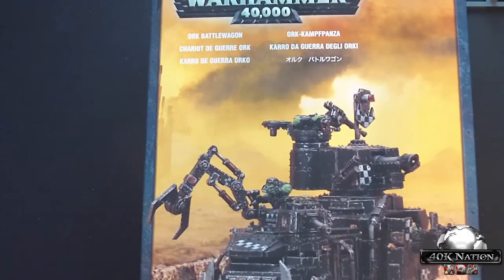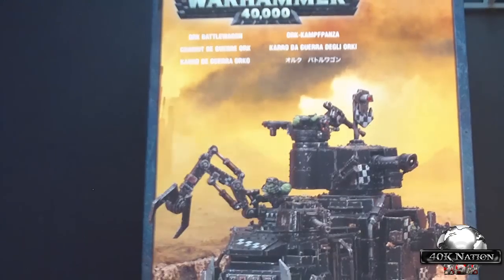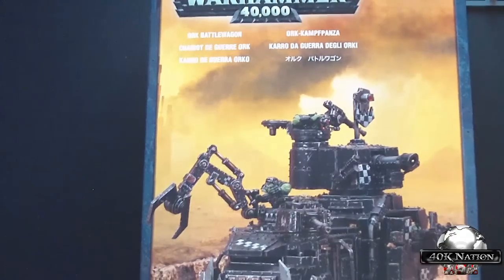Check out CanadianWargaming.com — I've put an ad in the front and middle of this video. After this we're looking at Def Dread and Killer Kans. We still have to look at our Lootas and Burnas, and we'll go from there. If you like this, please like, comment, rate, and subscribe. Let your friends know, and if you want to see something specific, let me know and we'll try to get it in. Thanks for watching — have a good day, bye!